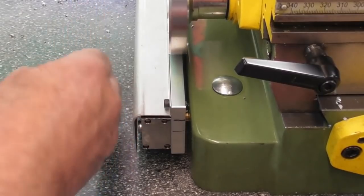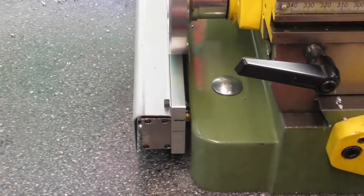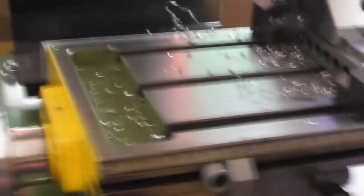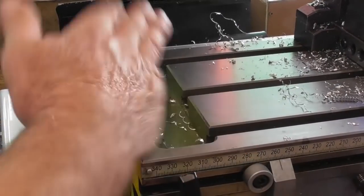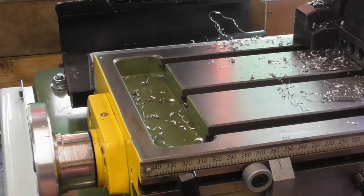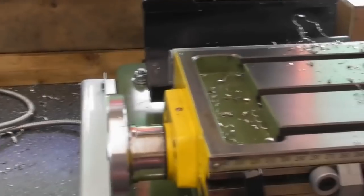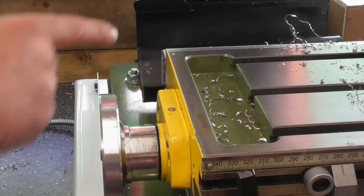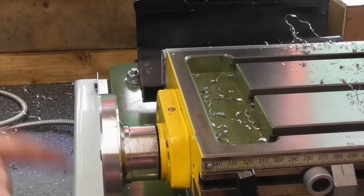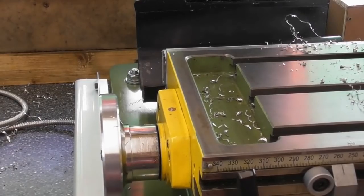The main bolts holding it on are not loctited into the casting, but the jacking screws are loctited into the aluminium so they won't come loose. For the up-and-down orientation of the scale, I used a scribing block on the bed with a DTI and measured down onto the scale at both ends — moving the table back and forth — to get it running square. Everything's within half a thou, a few tenths, so I think we're happy with that.